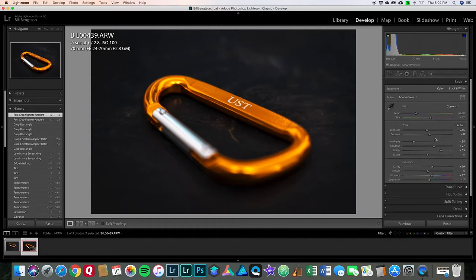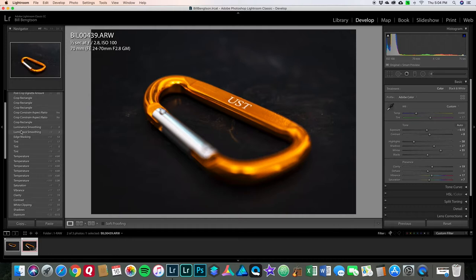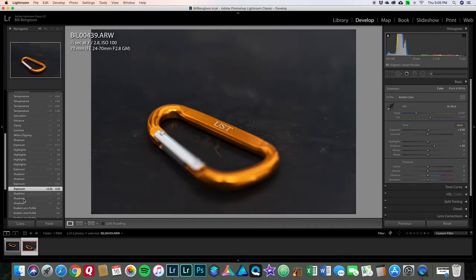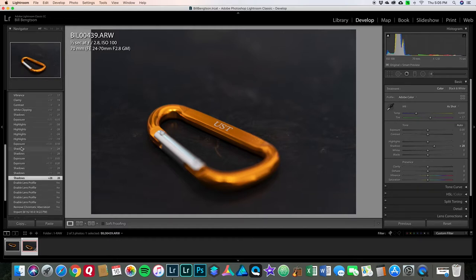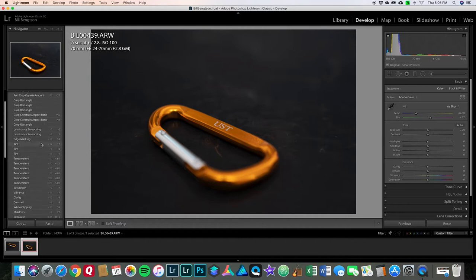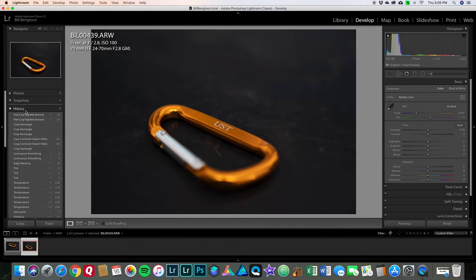I should show the History panel over here on the left — this is all the different adjustments I've done in chronological order, and it gives the values. You can actually click on these and jump around through the history of what you edited. Since it's RAW and Lightroom is non-destructive, you can just keep making adjustments and it does not damage the photo the way editing a JPEG would. Here's the original photo as it was imported — right there at 'import' — and here's where I left it.